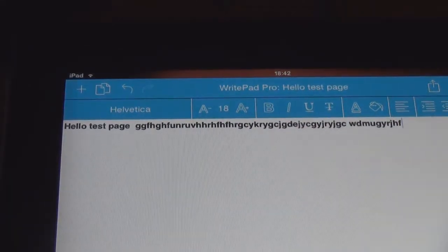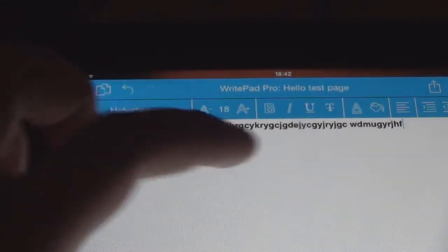There we go. So now you've got bold text. Next to that is copy and paste in colour.